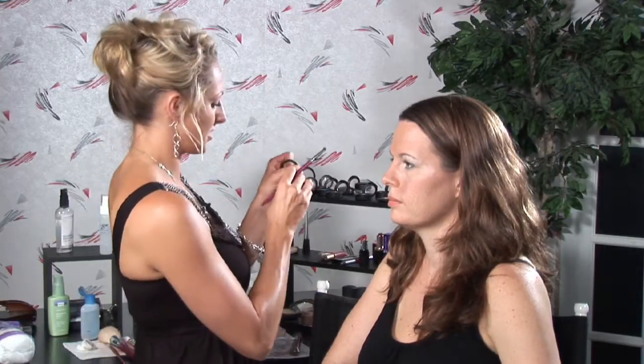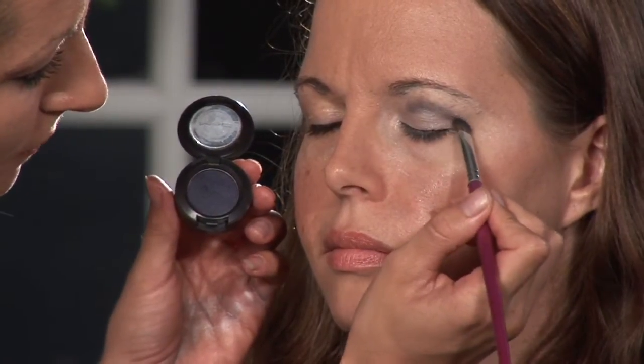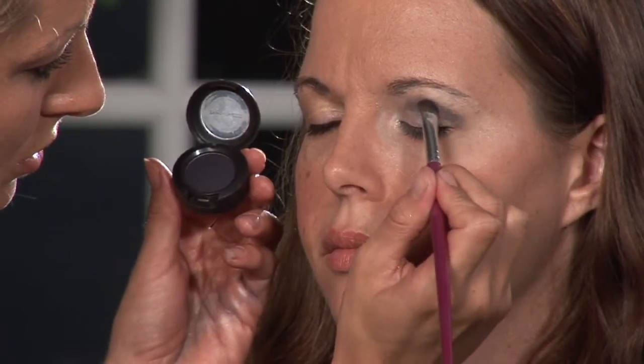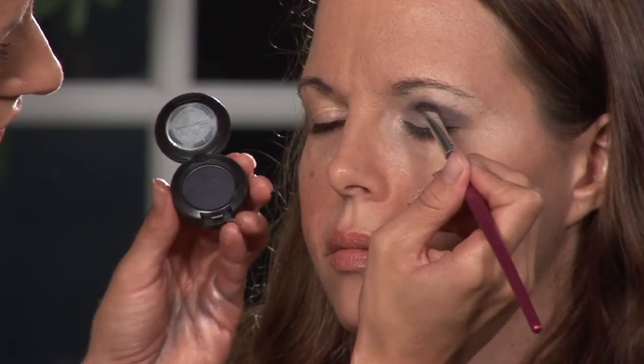I'm going to go to our darkest color now, which is this navy, almost shimmer. I'm going to get that on my angled brush and put it on the crease of her eye, a little bit above, and bring it all the way out to smoke this out. I'll even get a little bit on the outside corner of her lower lid, and also on the outside third of her under eye.